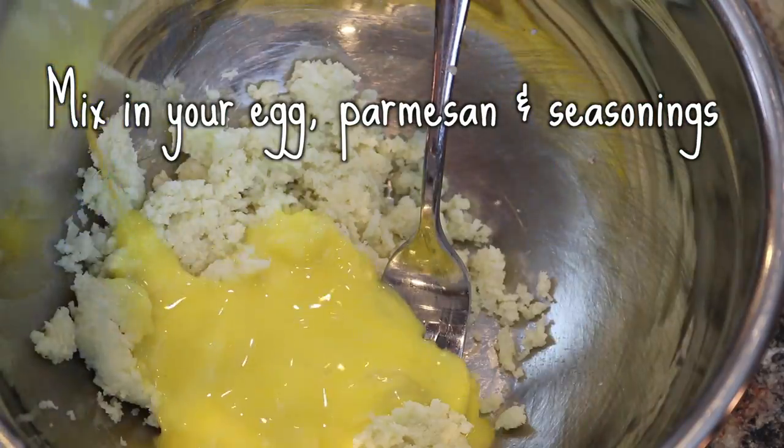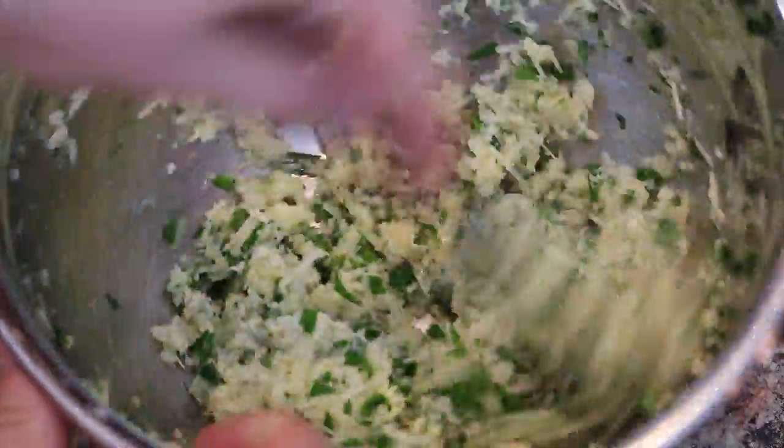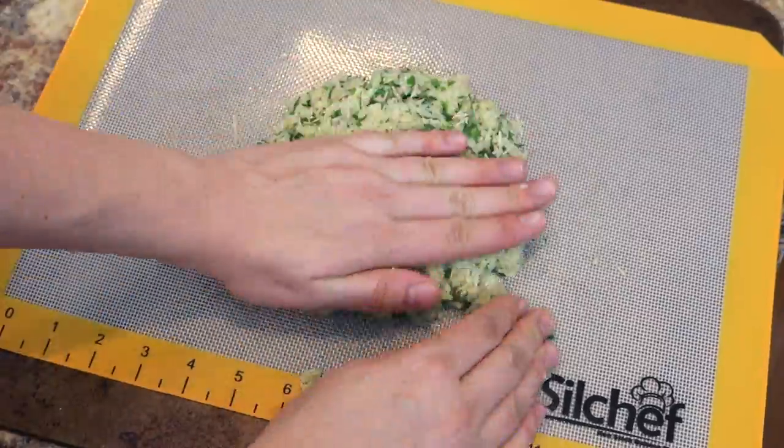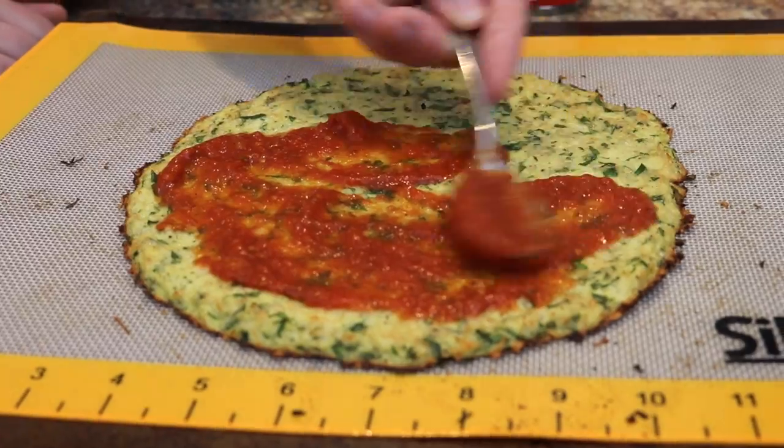Mix in your eggs, parmesan, and cheese. Then you're going to mix it all up and put it onto a baking mat or wax paper into a pizza crust shape. Stick it in your oven at 400 degrees for about 15 minutes.